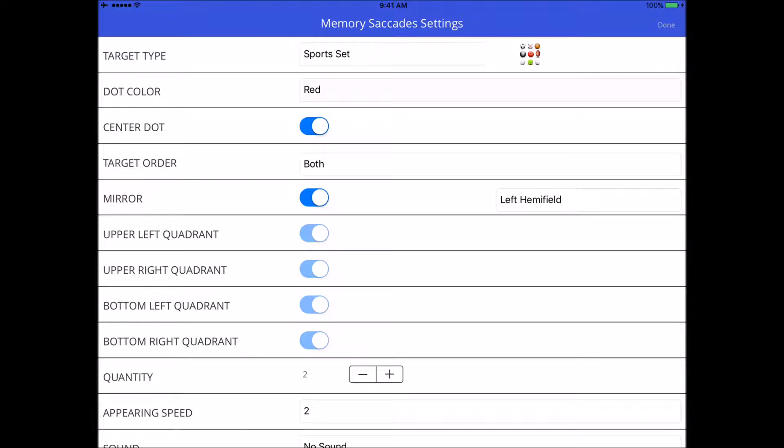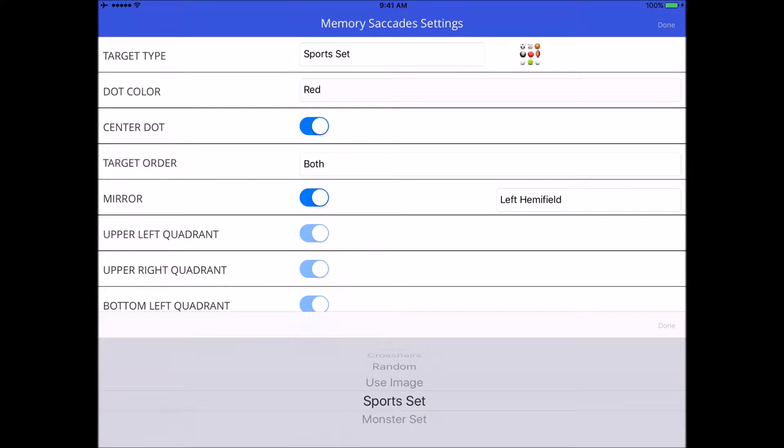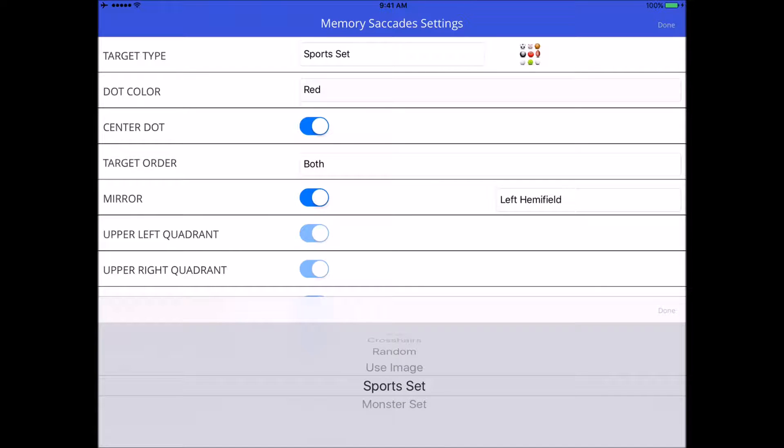First of all, you've got target type at the top and you can use anything available in the other exercises, but my two favorites are either the monster set or the sports set. That's because each target that appears in your exercise will be different from the others, and when you've got a lot of targets to remember and reproduce, having all different images makes it a little bit easier.